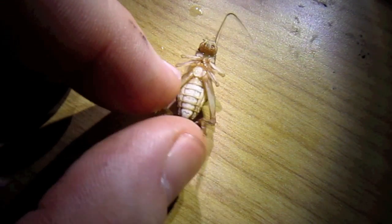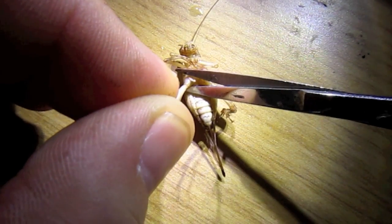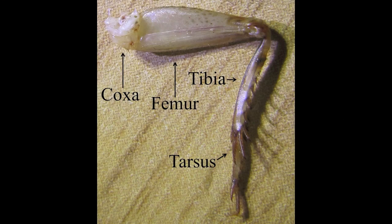The key thing here is to cut the leg such that there's a little bit of the coxa attached to the end of the leg you cut. Now notice we have the coxa, the femur, the tibia, and the tarsus. You should familiarize yourself with the anatomy.